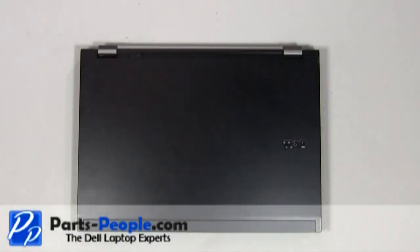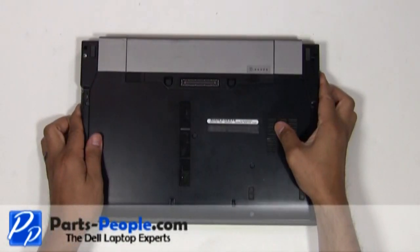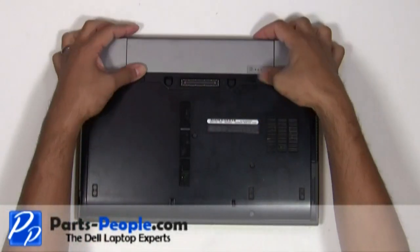For this project we'll need a small Phillips head screwdriver. Before we begin, always remove the battery and AC adapter.